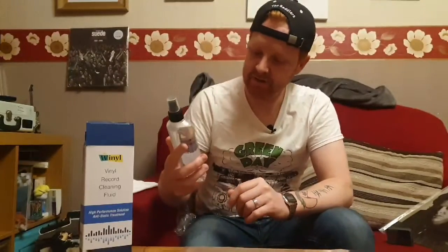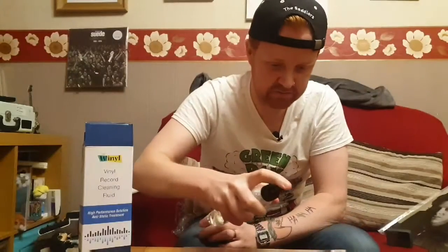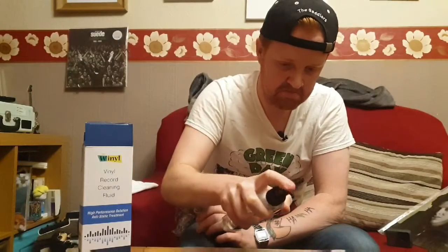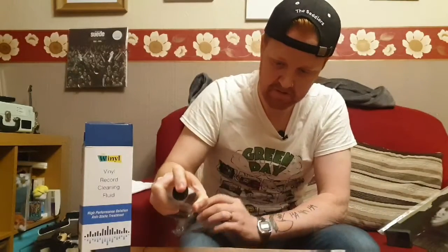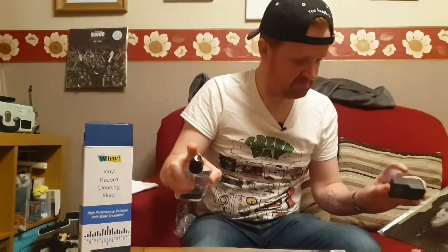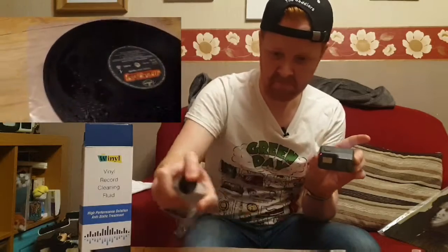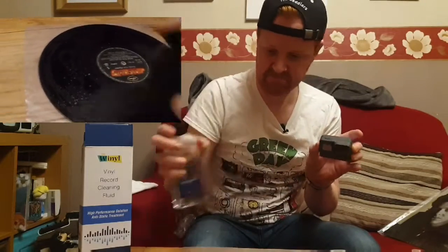So as the product says, all I've got to do is spray the vinyl. OK, so that's been sprayed.